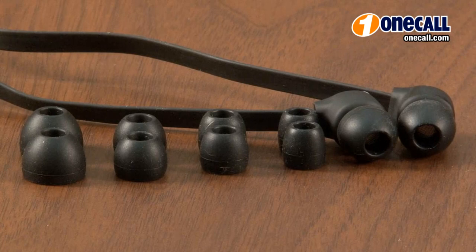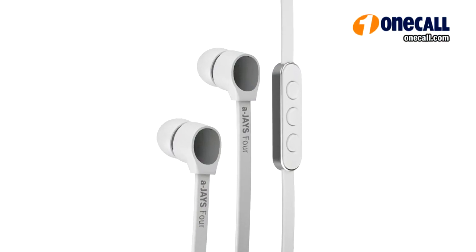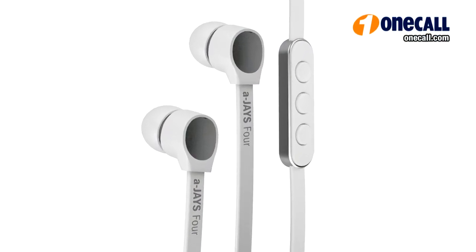The AJ's 4 provide any user with the ultimate fit, giving you five different size options of ear tip. They also feature an L-shaped plug for the ultimate in portability. The AJ's 4 are also available in white for the iPhone 4. The most unique feature of the AJ's 4 headphone is the in-line microphone with control.